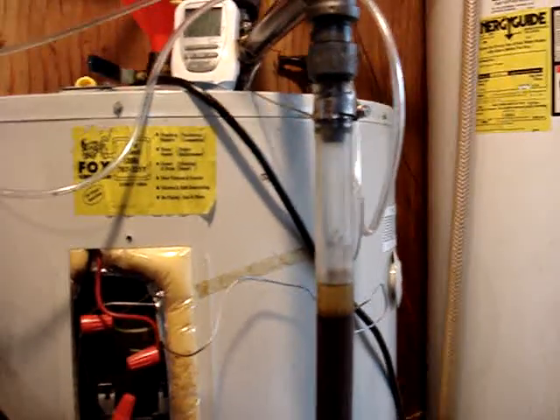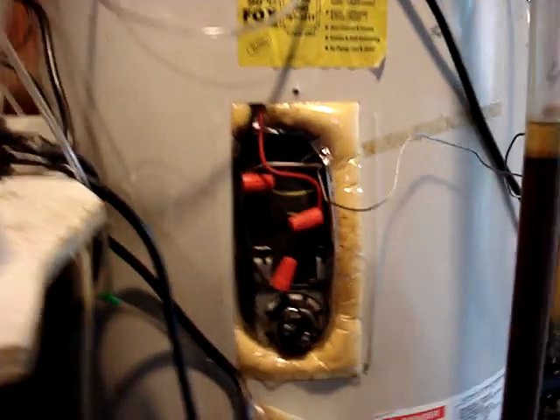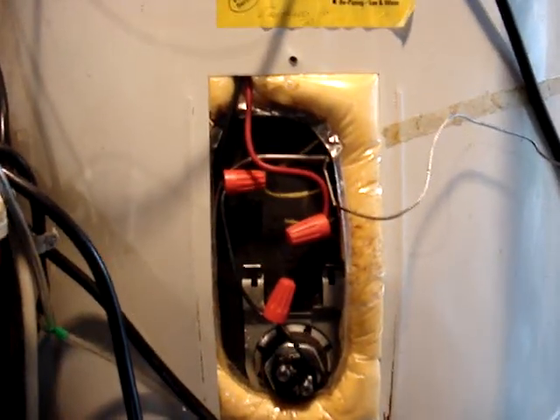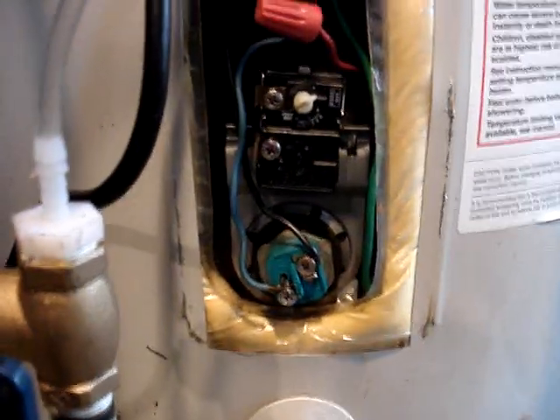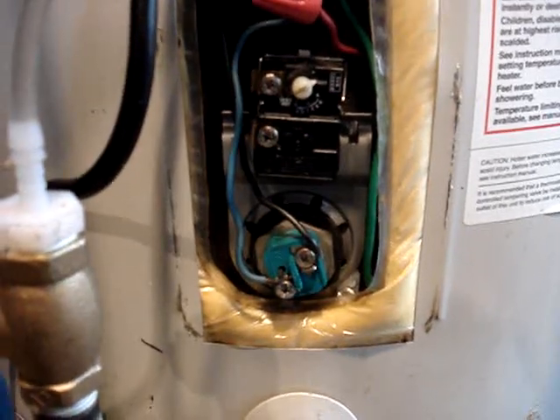It's almost a 47-gallon water heater. Here you can see the wiring. I've basically bypassed the thermostat — actually removed the thermostat on the upper, and then completely bypassed it on the lower, so I'm wired directly to the element.